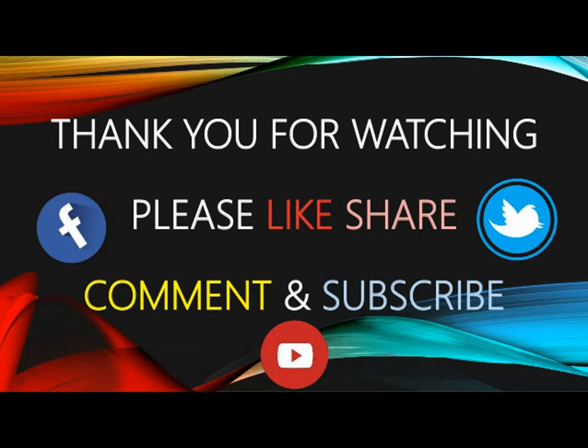If you like this video, please like and share. Do subscribe to Allied Studio Wall for more updates.